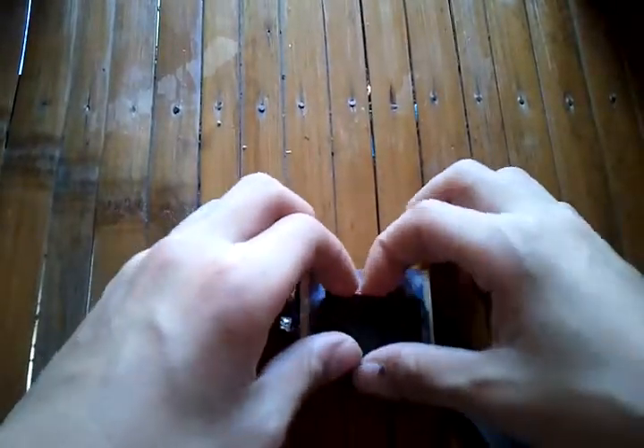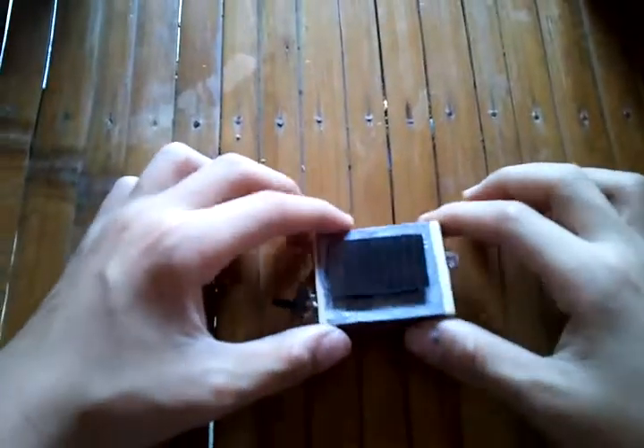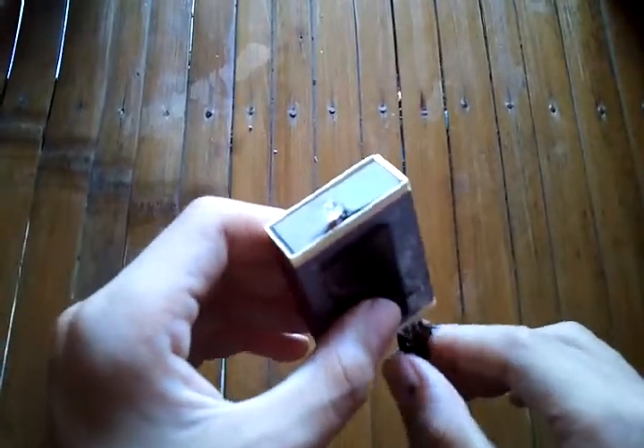Put some hot glue. Done! You have a solar flashlight. Turn on the switch — it should be lighted.